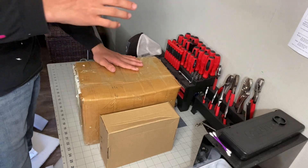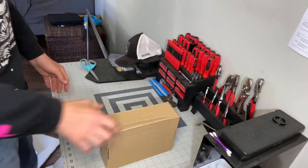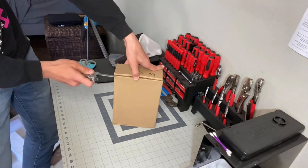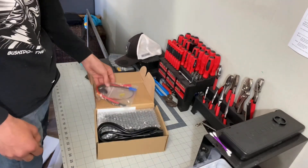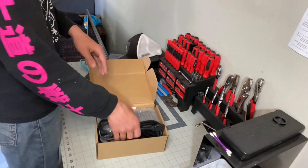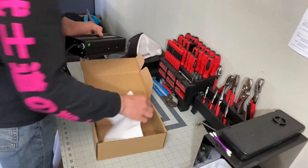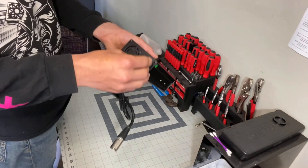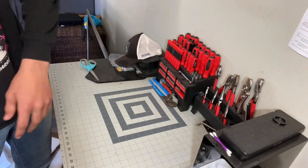All right, so here we have it — our battery and our charger. Let's go ahead and open our charger first. Let's move on to what we all want to see and get right into that battery.